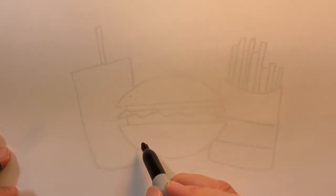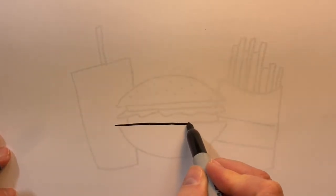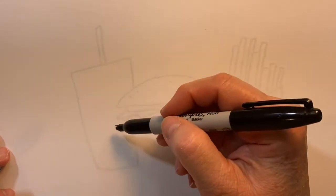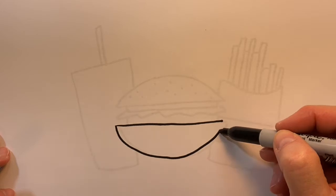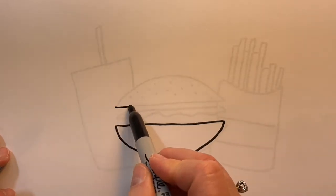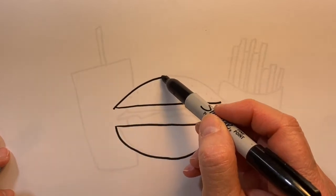Drawing on top of a hamburger I've already drawn — it just makes it a lot easier and faster to show you how to draw. The bottom of the bun is a horizontal line and then a U-shape, and then the top is another horizontal line with an arch.